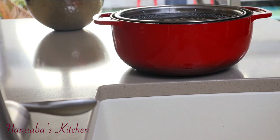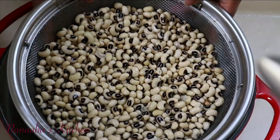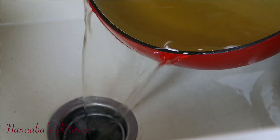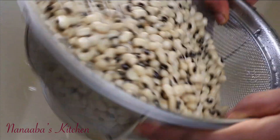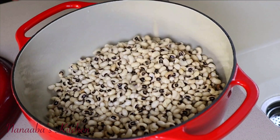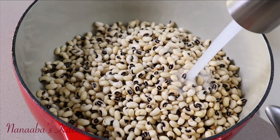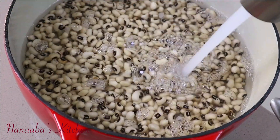We have soaked the beans for just two hours to soften them and also get rid of the gassiness you get from eating beans. We washed the beans, put them into the pot we are going to be cooking the Wache in, then added some water. The water must be a lot because the rice will be joining the pot very soon.